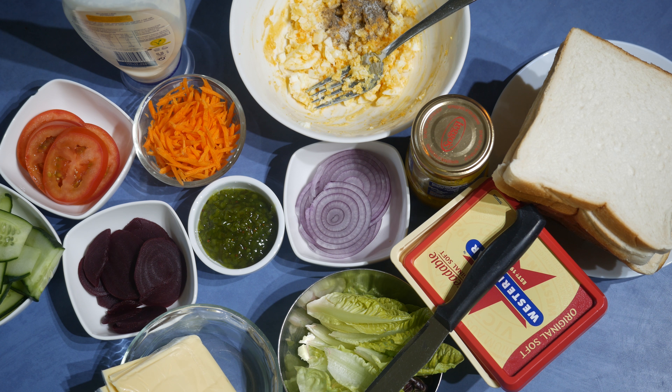I promise you to do lots of easy meals this year and I thought of showing you how to do several flavors of sandwiches at once, like in a commercial kitchen. So let's start doing it.